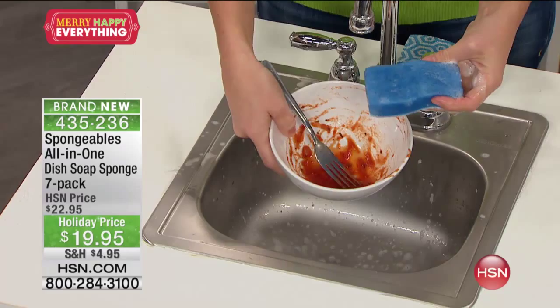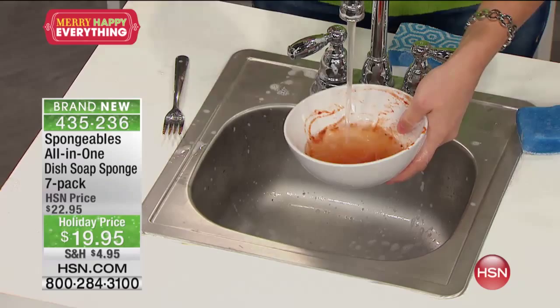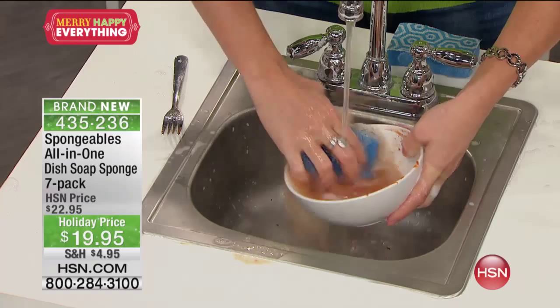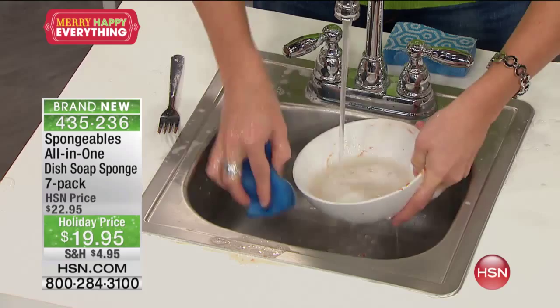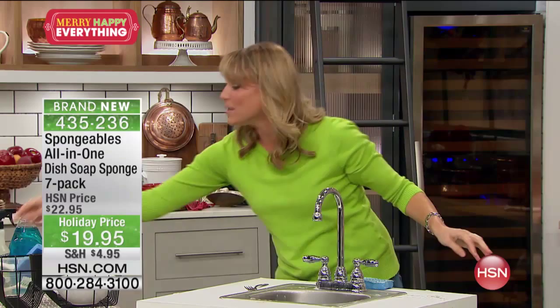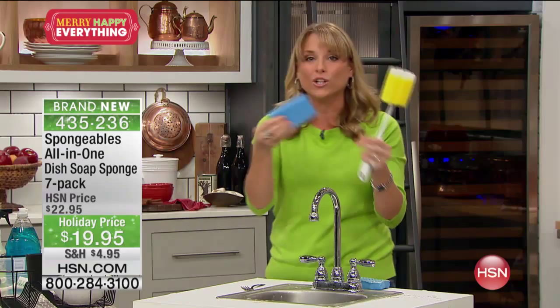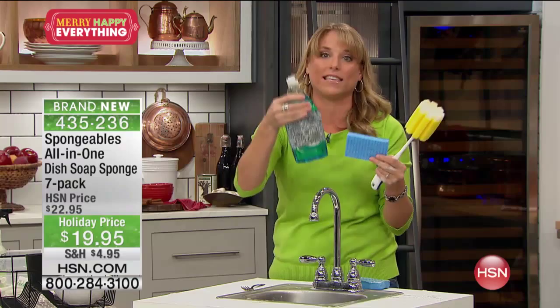We're going to take — this actually came right from my house, literally. I took my dirty dishes and brought them right here. So maybe this is at your house and it's sitting there and you aren't throwing it in the dishwasher — you're just going to rinse it clean. When you have Spongeables, look what you can do. All I need is one sponge. It's already infused with the soap, hyper-infused. You can see it's a lathering soap, infused with aloe. Your hands aren't going to dry out. And look at my dish — completely clean without having to grab for multiple items.